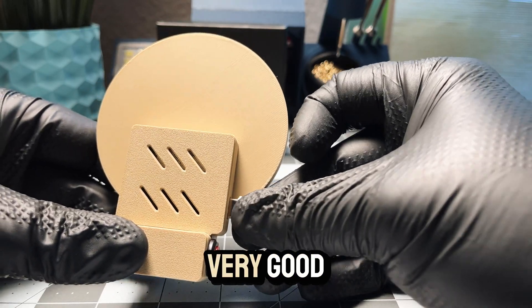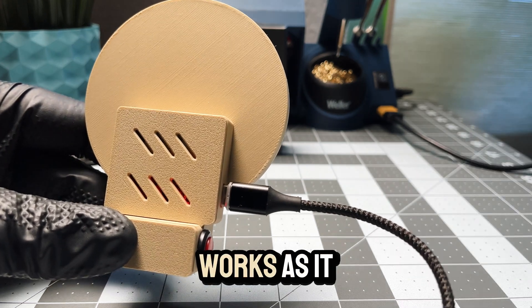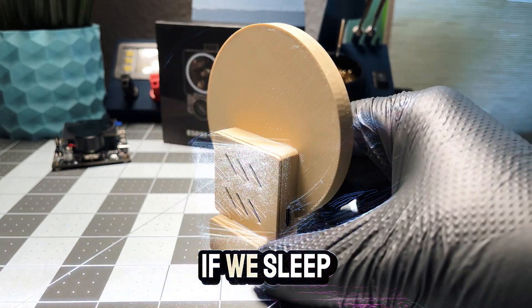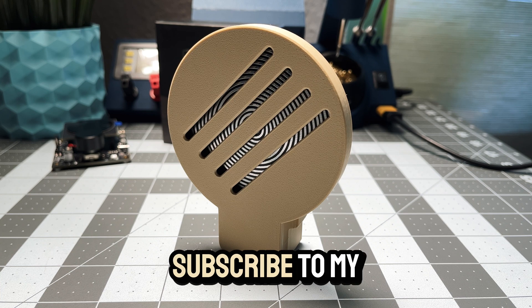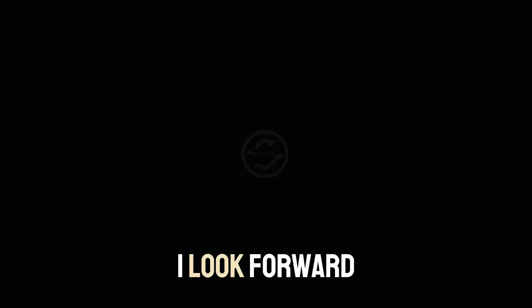Now it looks very good. Everything is assembled, looks good, and works as it should. Now we try out the frequency generator and report back if we sleep better. And there you have it — our Schumann Generator is ready. Subscribe to my channel and leave comments and likes.